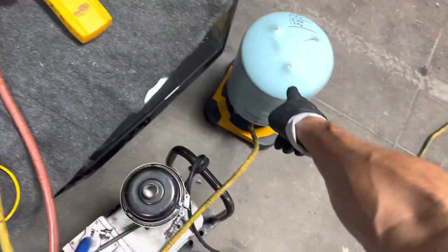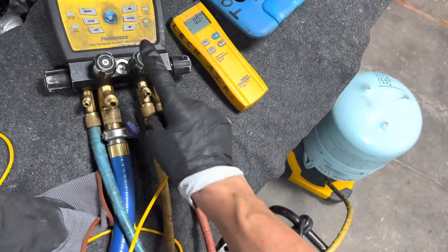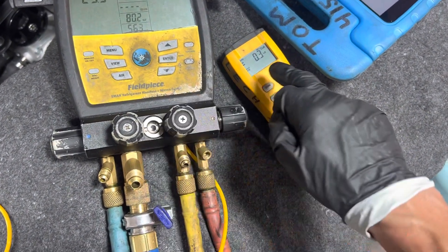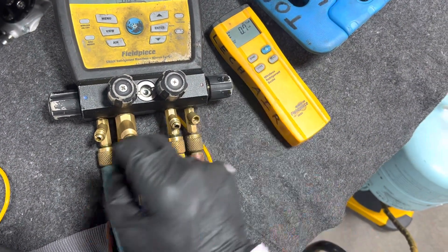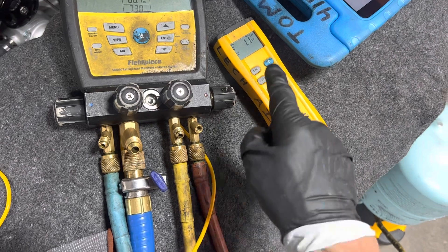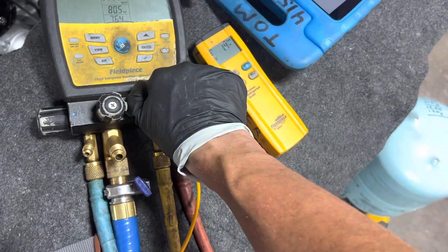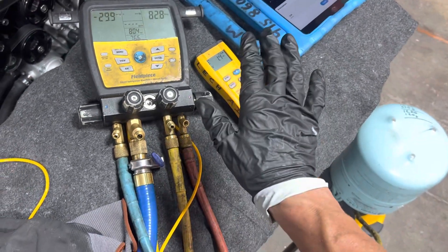Now we're going to open up the refrigerant and count up 1.5 pounds. I got the refrigerant bottle — it's upside down, resting at ease. I already weighed it and made sure it goes back to zero. So let's put in some refrigerant. Now we're putting refrigerant into the system through the high side only, not the low side. 1 pound... 1.1... 1.2... 1.3... 1.4... doing little bumps now... 1.5. I'm going to leave it right there.